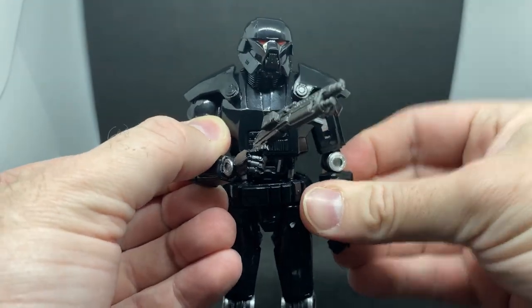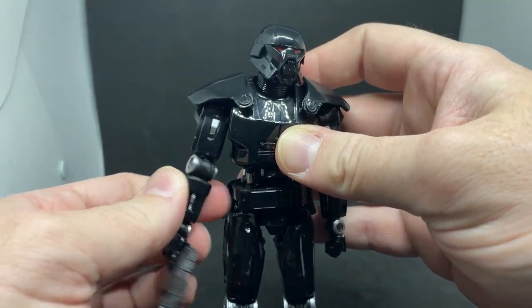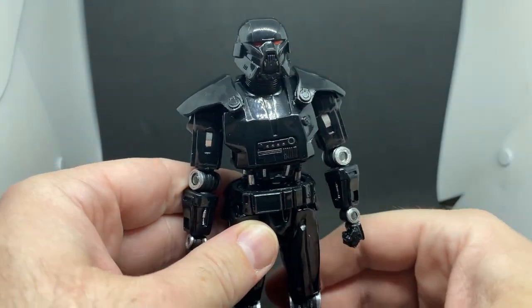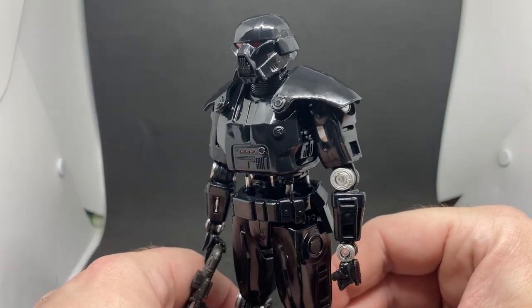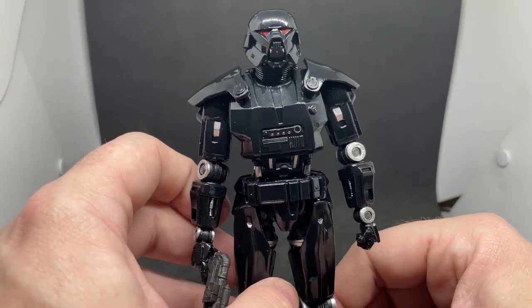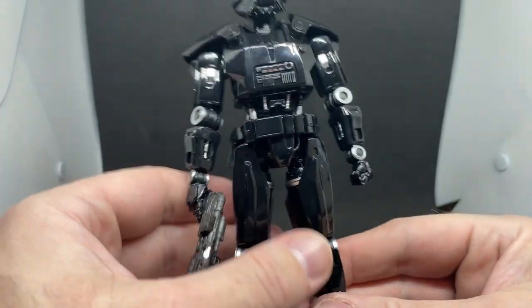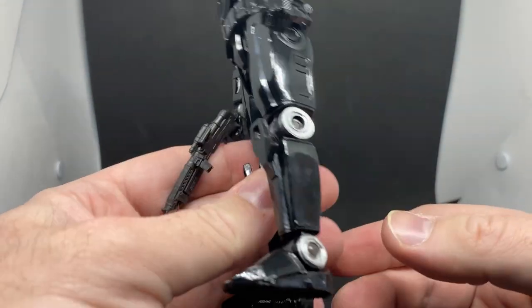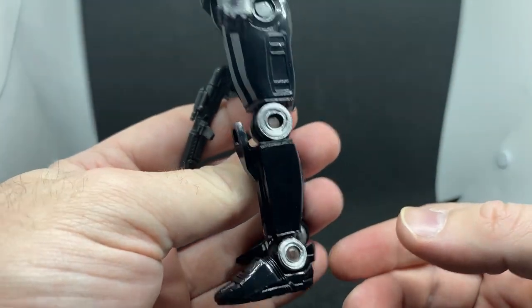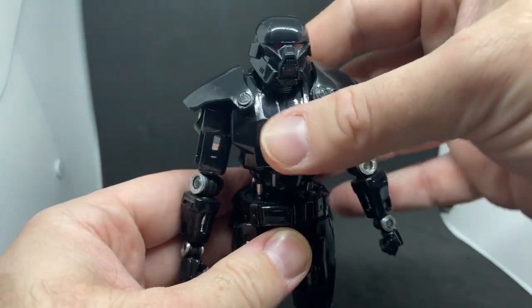I like the design aspects of this droid — not just as an action figure but as part of the universe. There's a lot of design aesthetic here: the shape of the helmet, the shape of the eyes, these joints which are very reminiscent of the K-2SO units. Just designed very similarly, though obviously a bit bulkier now.